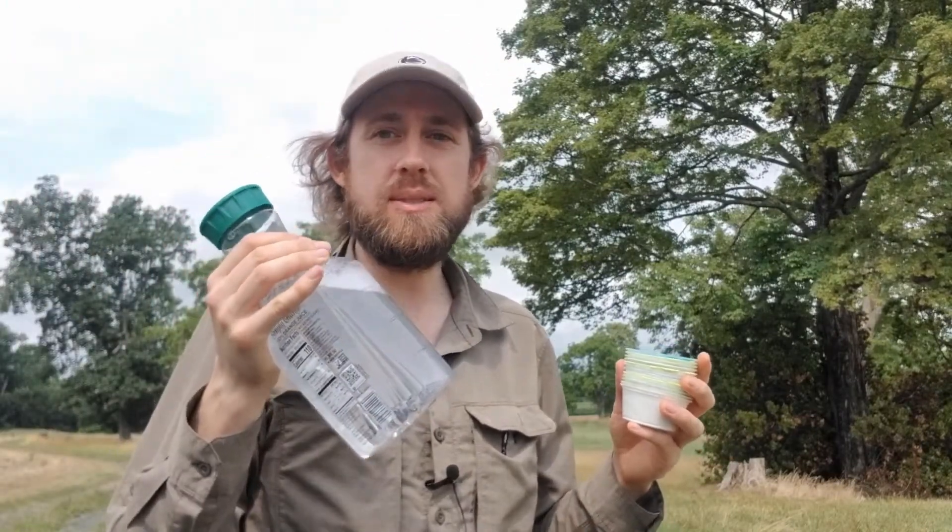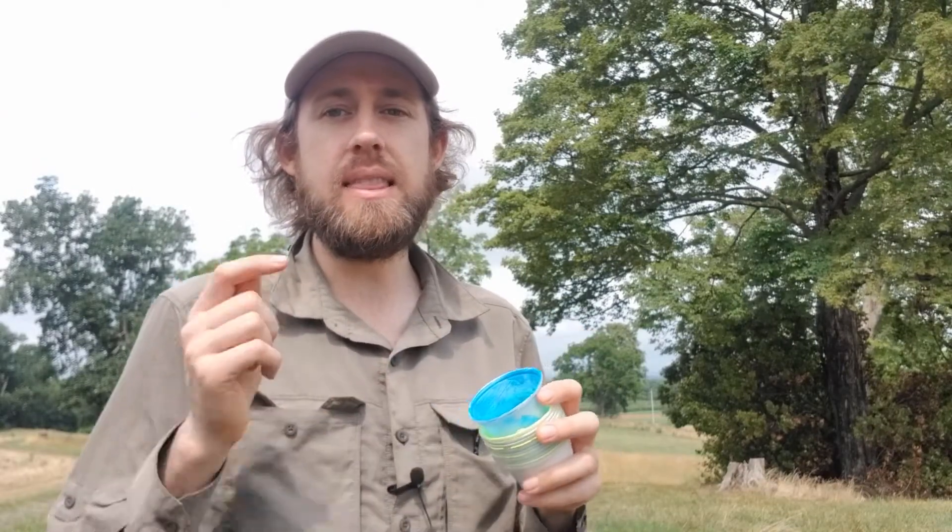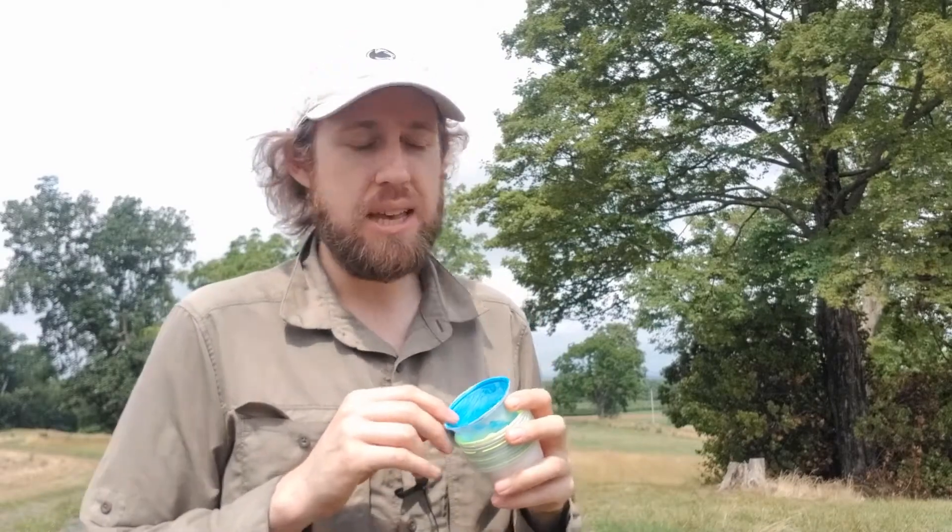Bee bowls or pan traps are another popular approach to monitoring and collecting bees. It's really quite simple — you need colored bowls and soapy water. This would be one squirt of blue dawn dish soap for a gallon of water. Bee bowls work on essentially the same principle as the blue vein traps: bright colors attract floral visitors and then they fall in soapy water and drown.